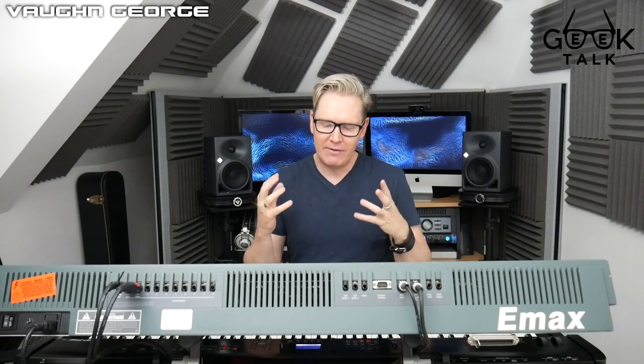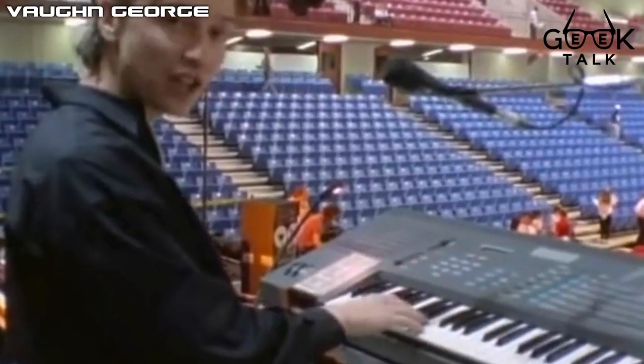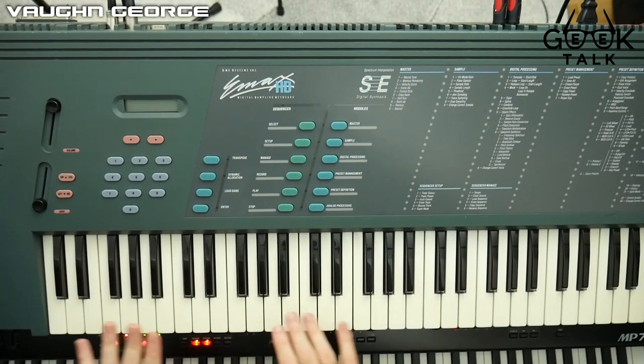This machine will become a cornerstone of this channel. In my album review series I've had access to original Depeche Mode sounds, and a lot of you have said it would be nice to have an actual Emax to demonstrate the sounds - and that day has come. This particular instrument is the Emax SE HD, which you can see used in famous Depeche Mode video clips, with 36 different banks of sounds.